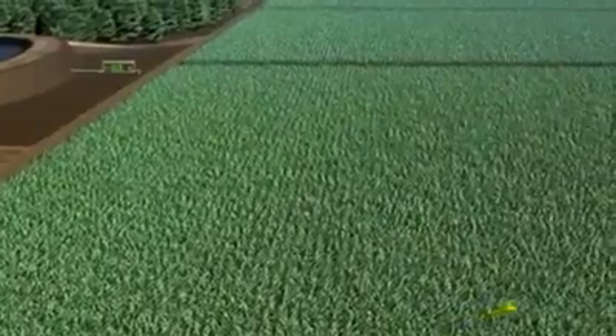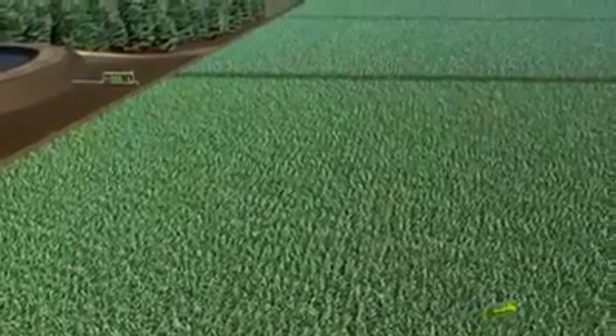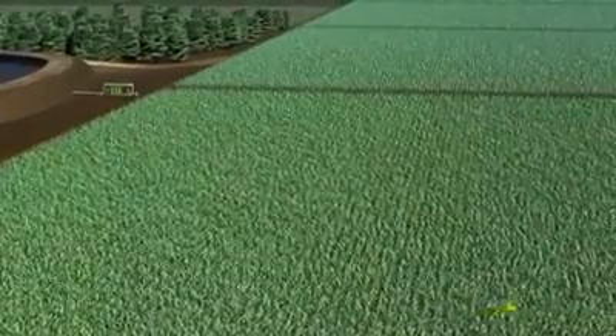John Deere products deliver water where and when you need it throughout the irrigation season. Water — you can't grow without it.